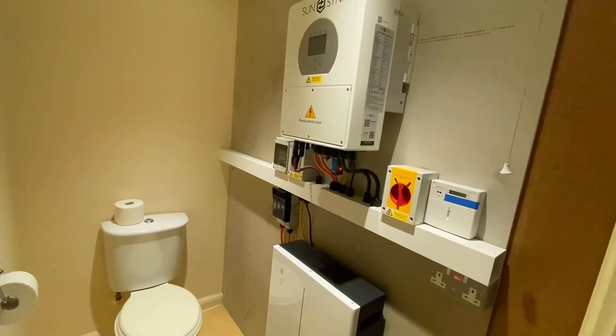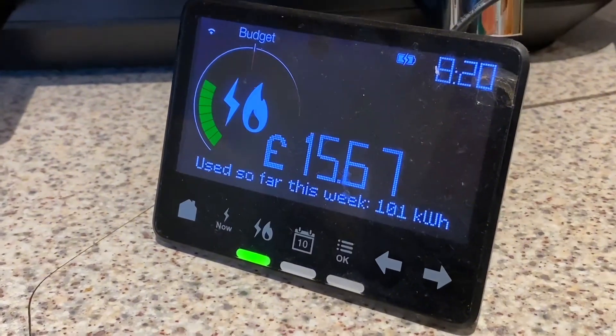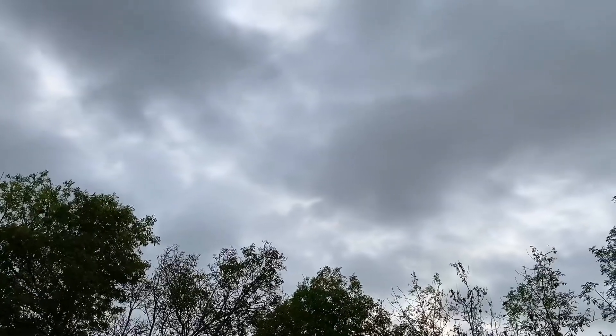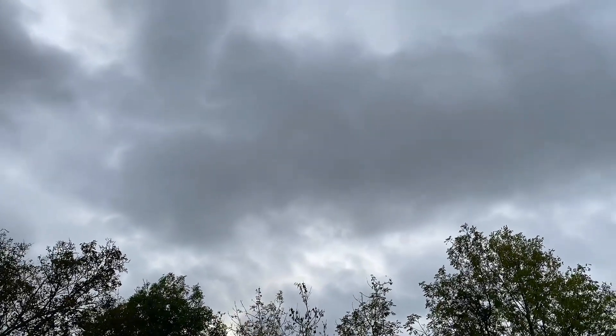Welcome to episode two of Gary Goes Green, where I'm going to share all the things I've learned in the first month of owning my SunSync hybrid inverter and battery setup. I've also become a bit of a meteorologist - looking up at dark clouds and understanding that today's sunlight probably won't be strong enough to power my house and charge my battery. I've still found clever ways to save energy by hunting down parasitic loads and changing my habits.